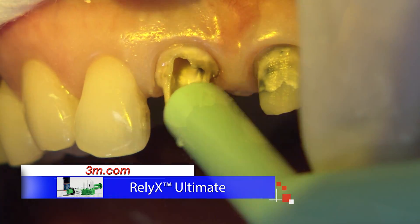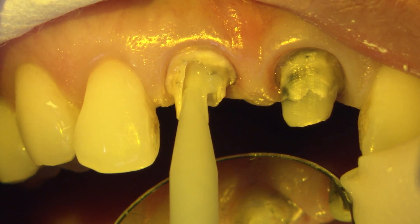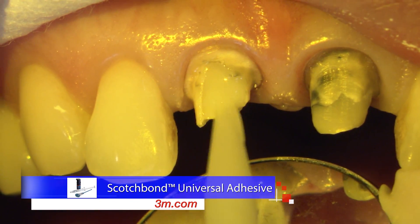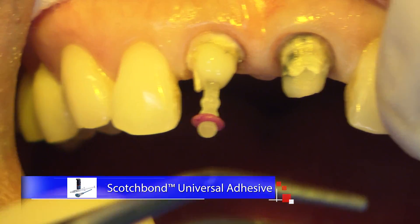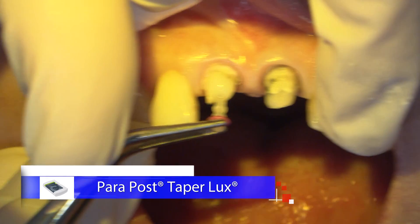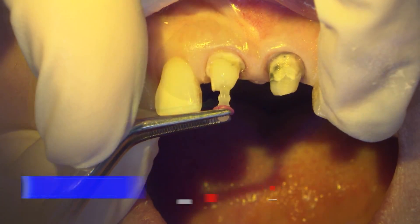After suctioning the excess and air thinning the adhesive, we light cure for 10 seconds. A thin layer of adhesive is also applied to the post and cured. Cement is applied to both the canal and the post and seated slowly to help minimize the risk of bubbles. The post I'm using is Coltene's Parapost Taper Luxe — the tapered nature fits really well into the canal space with good retentive features. Once it's seated, I'm applying apical pressure while we fully cure the top for 20 seconds. Whatever cement you use, make sure it's a self or dual cure so that the deeper area is set properly.